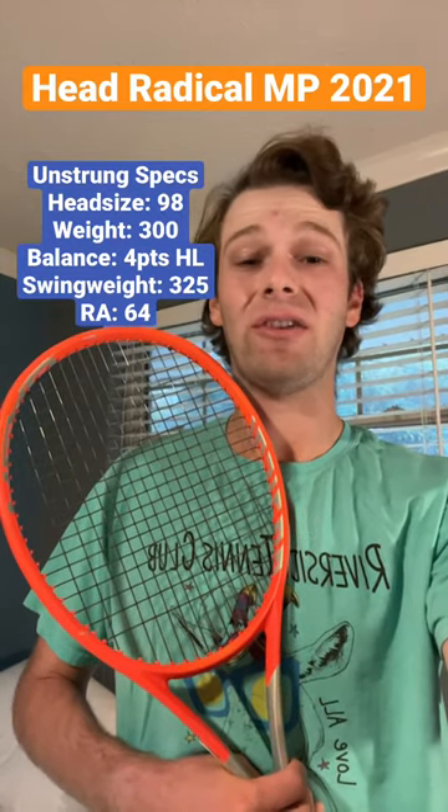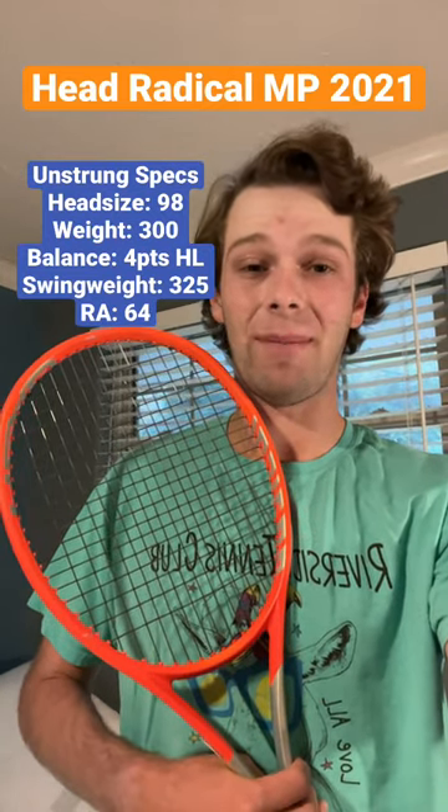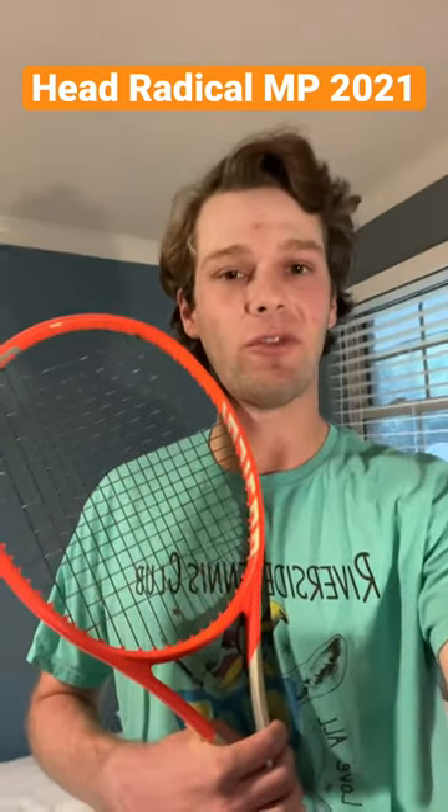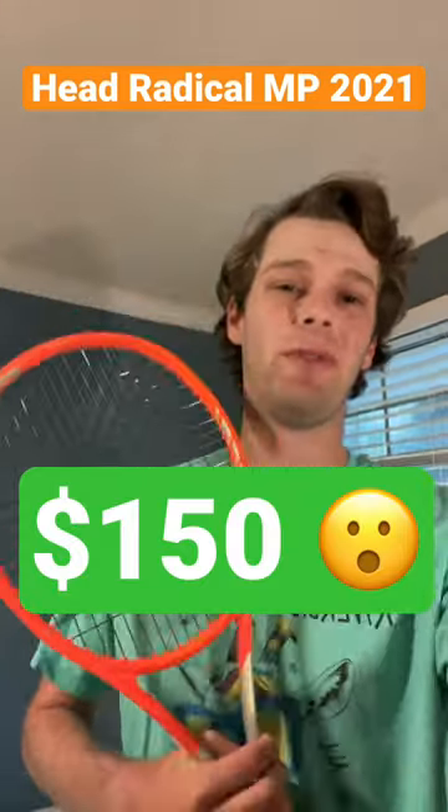The 2021 Head Radical MP is a super versatile racket that can fit just about anybody's game. With a lot of raw feel and contact, some easy power, and some great control, this racket is a steal at $150 right now.